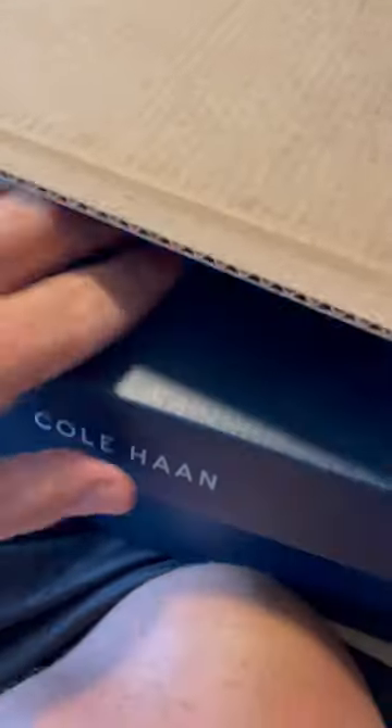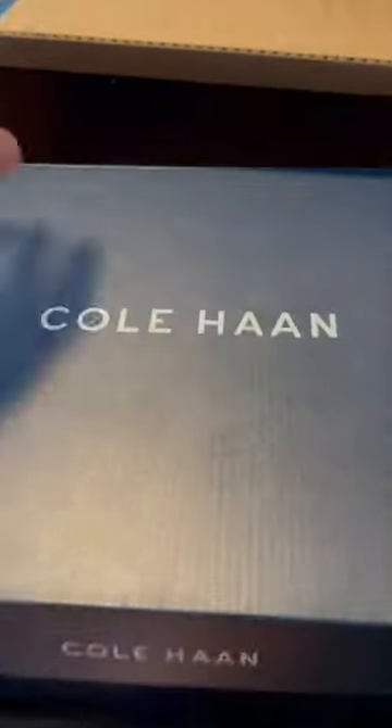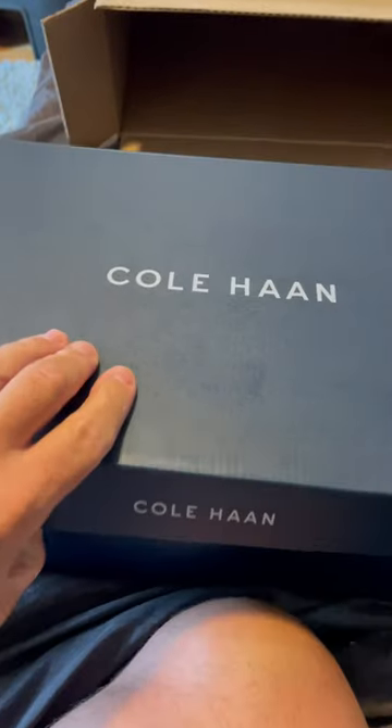Okay, what do we got today guys? We're gonna be looking at these real quick, just a quick review. I didn't try them on yet, they just came by UPS. These are the new Kohans — check these out.